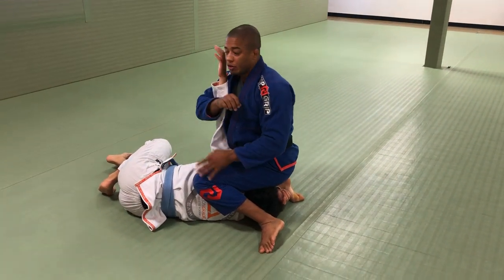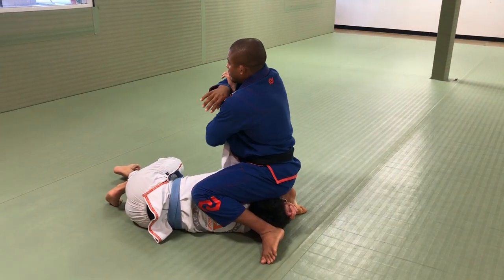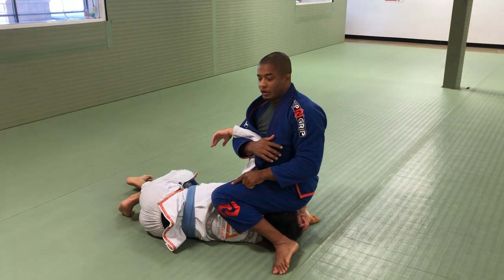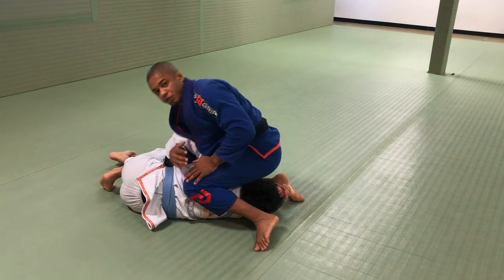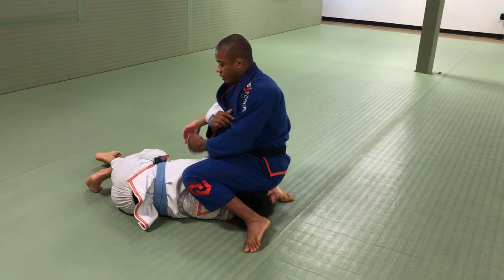So right here, we have two options. I want this position. If he drops, I will put my weight back. Drop your hand — I put my weight back right here. If my weight is forward, he's ready to get back. So if I lose this, put the weight back. Now I can bring his leg.